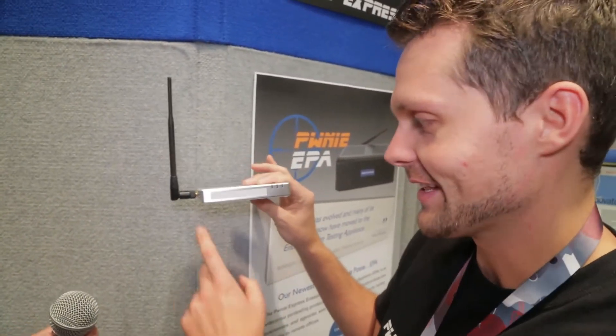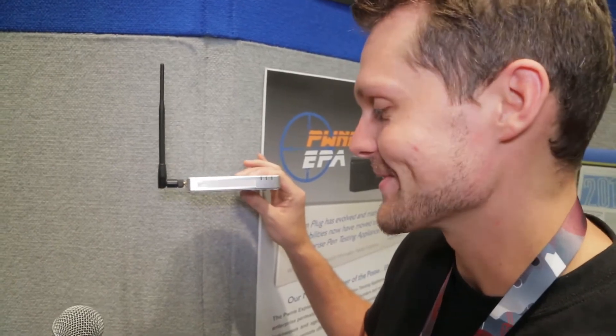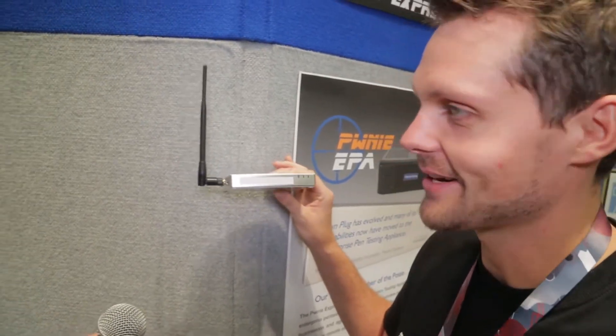The nice thing is you just drop this into the environment. There's like a Lexus sticker on it or something — we're still working on sourcing the stickers — but nobody's going to be the wiser.